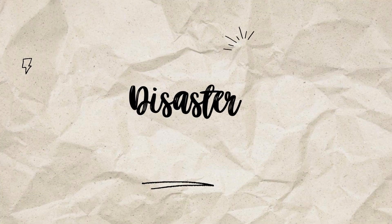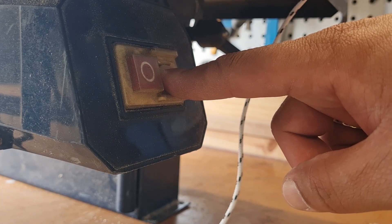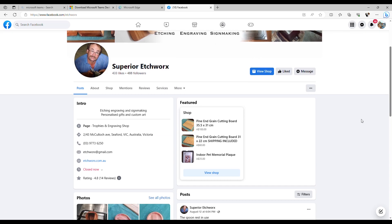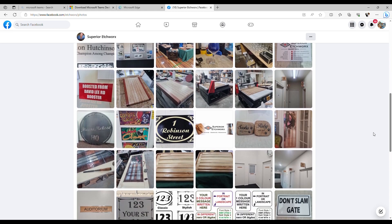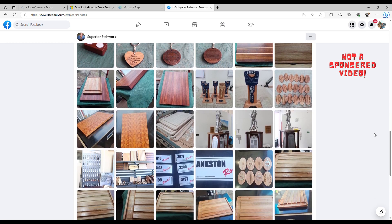Disaster struck just when I was starting my project — my table saw decided to kick the bucket. My friend Barry came to my rescue. Barry, who runs Superior Etch Work, told me that he will cut the timber for me to the size I need. Barry specializes in chopping boards, timber work, glass etching, and various personalized gifts. I will add a link here and in the description if you want to have a look.